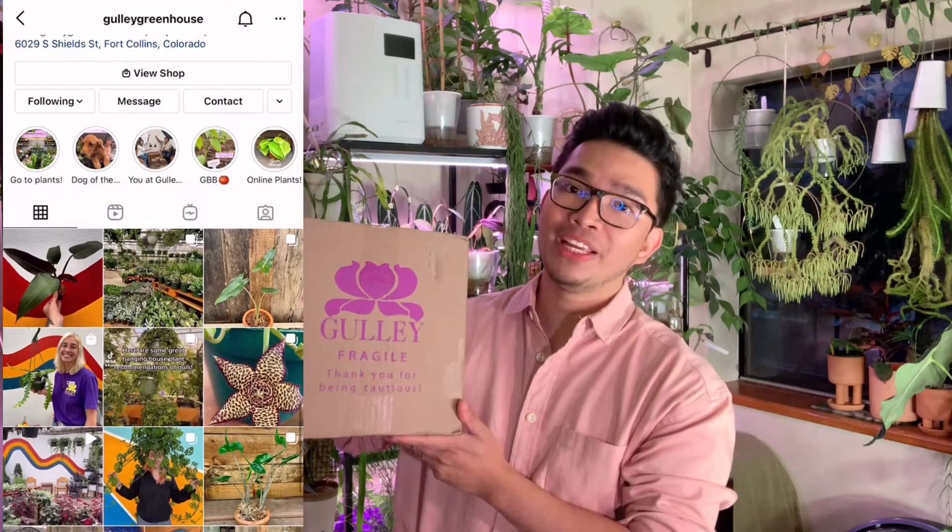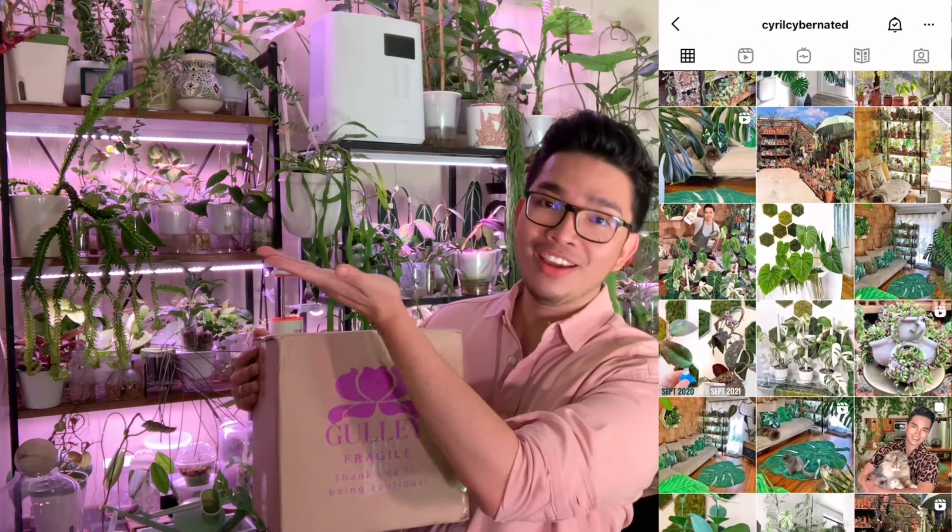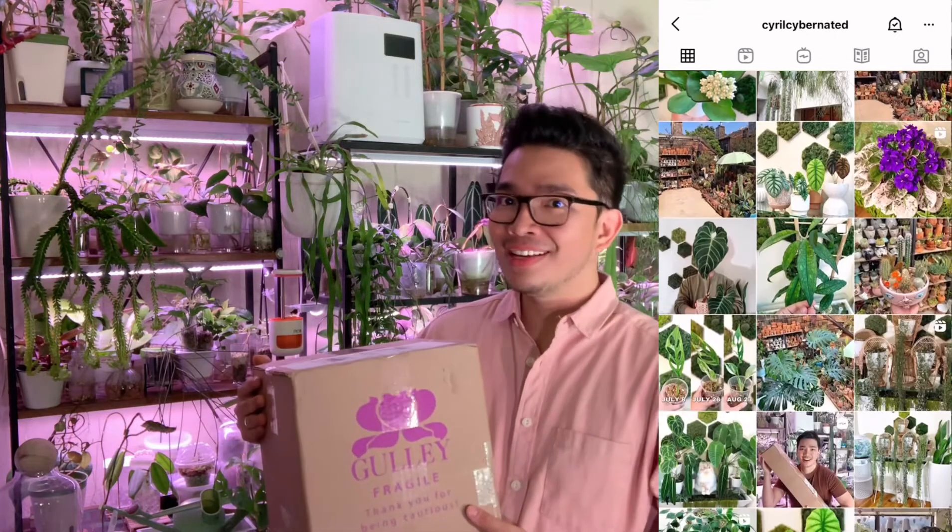Hey guys, welcome back to another video. It's been a while since I hopped in here to give you an update. I'm currently experiencing a lot of changes in my life these days, but even in the middle of a move I will stop and take a little pause because I would always welcome a planty interruption. My friends over at Gully Greenhouse reached out to me because apparently they saw my Instagram — by the way, if you're not following me on Instagram it's Cyro Cyber Native — and Gully Greenhouse is also on Instagram, I'll put their username on screen.